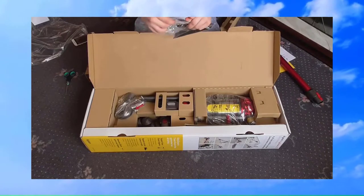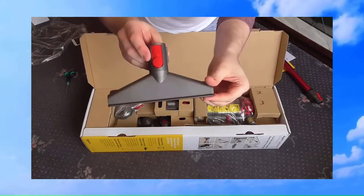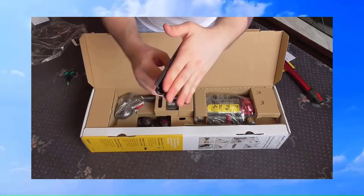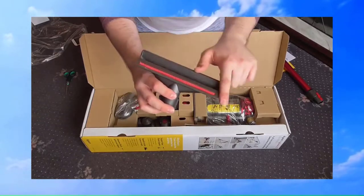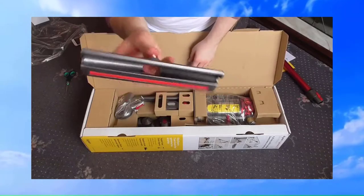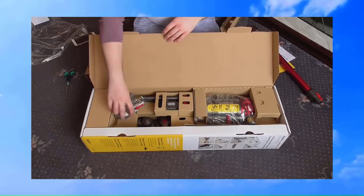Next we have the mattress tool, as I believe Dyson call this — it's just a big upholstery tool really. This is the new design, by the way, of the release button for the tools. We have a lint picker there, sort of like a velour strip, and a wide opening. These are quite good quality tools — I know they're expensive, but they seem pretty good quality.